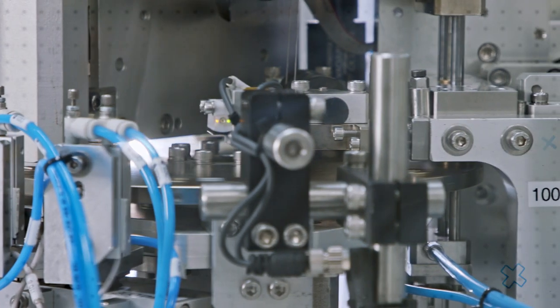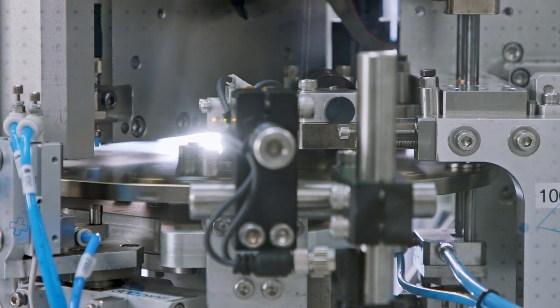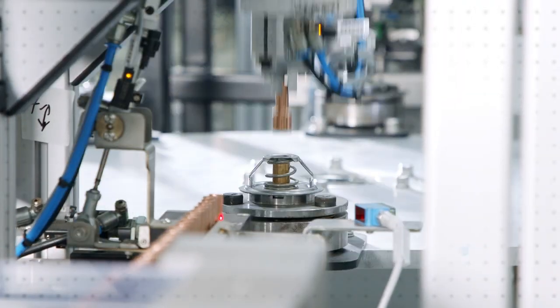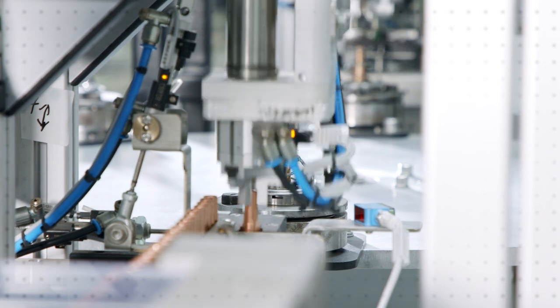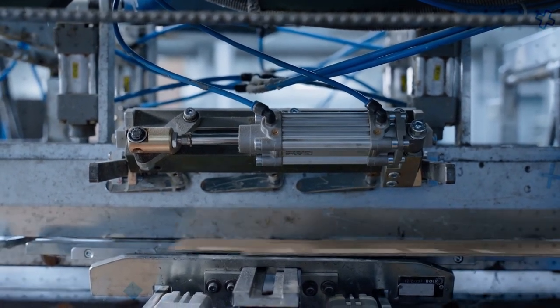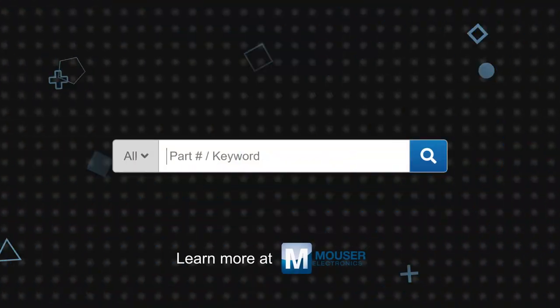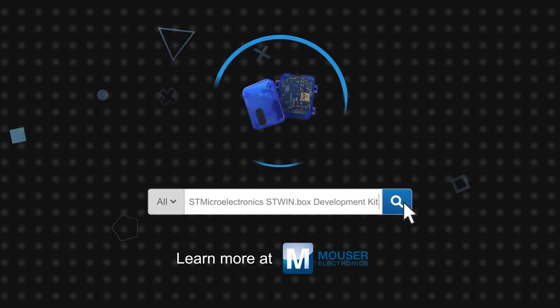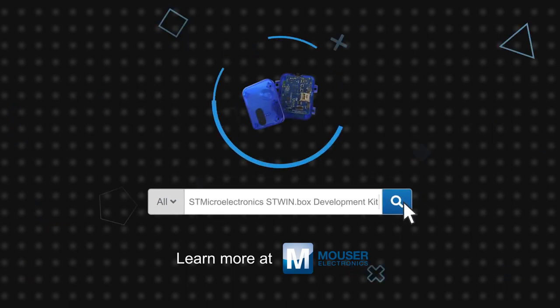The ST Windbox is suited for field trials, demonstrations, and proof of concept work for industrial IoT applications. The case is designed to be mounted to factory automation equipment for applications such as condition monitoring and predictive maintenance, allowing developers to gather data wirelessly or save to a local microSD card and quickly optimize the hardware and software to the application. The ST Microelectronics ST Windbox Development Kit is available now on Mouser.com.